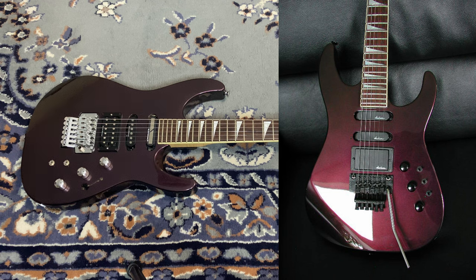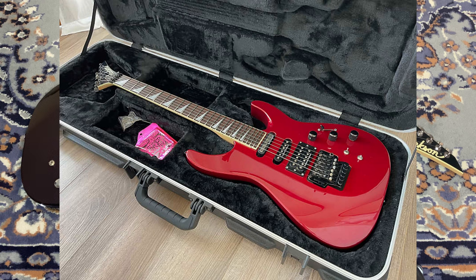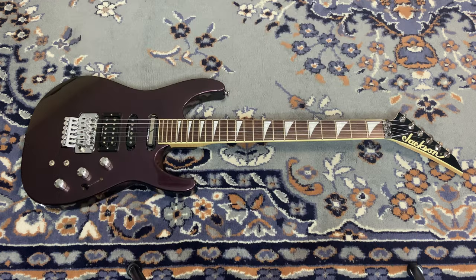Go check out the Charvel Model 6 in black cherry — The Tone King has one and his is beautiful. With all that information I pretty much confirmed this is probably black cherry. It seems to be a rarer color. These normally run from around $700 to $1,200 depending on condition and color. Black cherry is definitely my second favorite color of the DK2S.